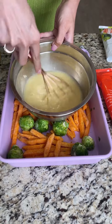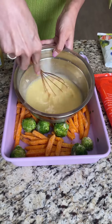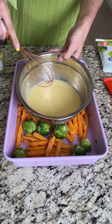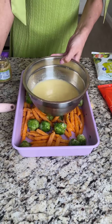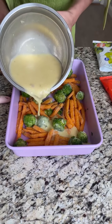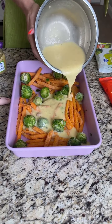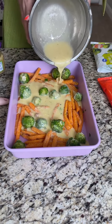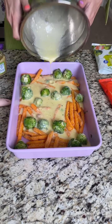It's going to be a little watery, but don't worry, that's going to thicken up when we put it in the oven. This is a super easy recipe that's quick, delicious, and ready in no time at all. So let's pour that right on top of our veggies.